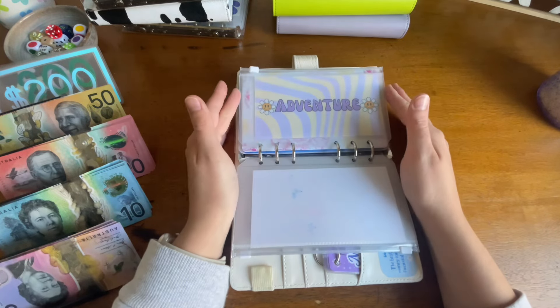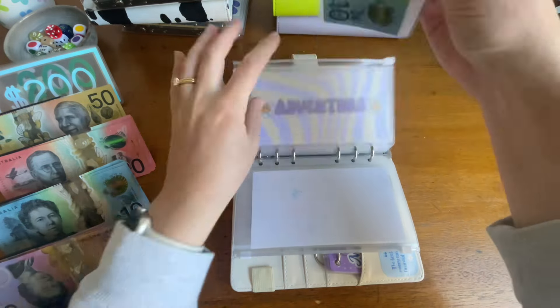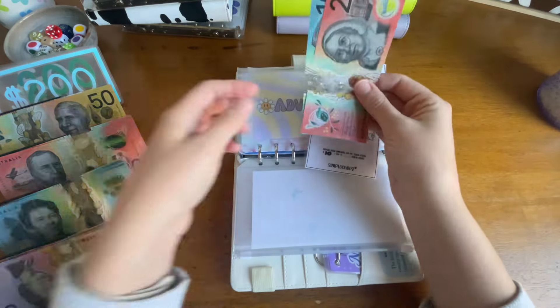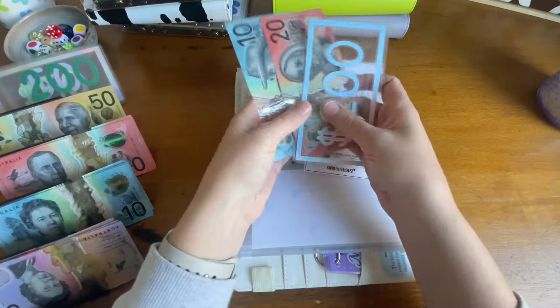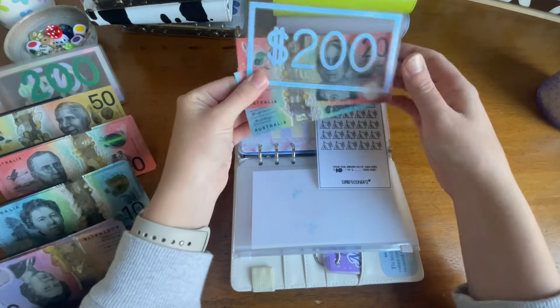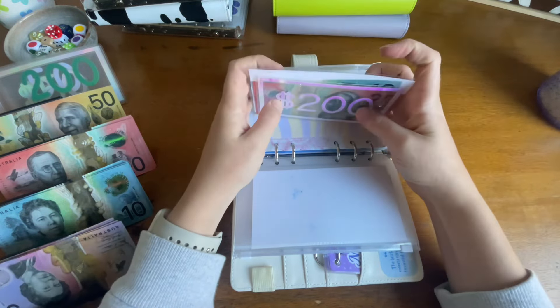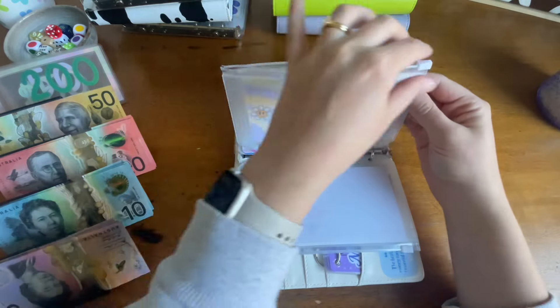I'm not going to add anything to spa, but adventure is getting a big chunk of this money — $200 — and I'm going to do that in placeholder. So it's got $230, and that's just in case things pop up that I want to do, so I have some money to do those things.